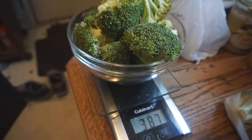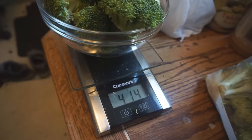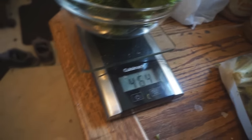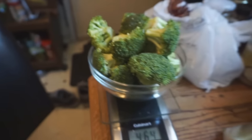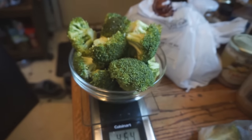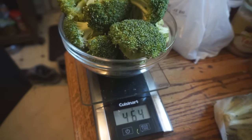This would be my broccoli for the day, honestly. Where am I at — 332, a bit more, 416. Okay, let's just go with 464 grams of broccoli. I'm just gonna go rinse them quickly and then I'll bring them upstairs.